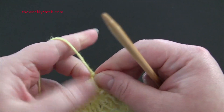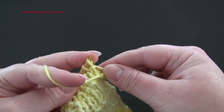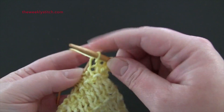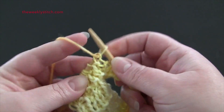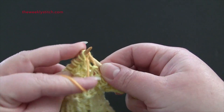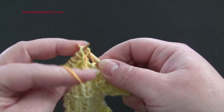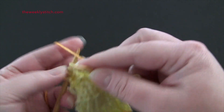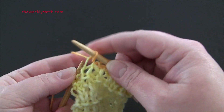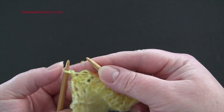For row 4, the repeat is knit 1, purl 1 through the back loop. And you'll end row 4 with a knit stitch.